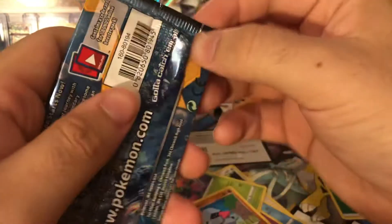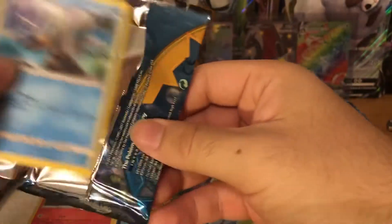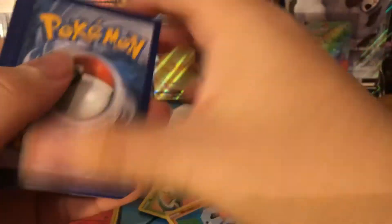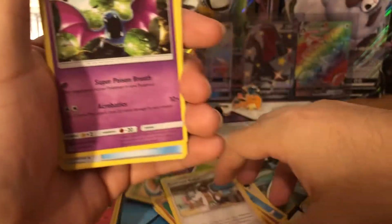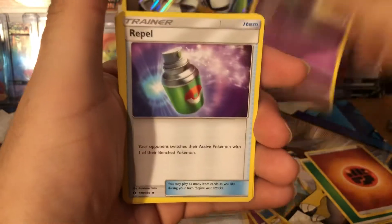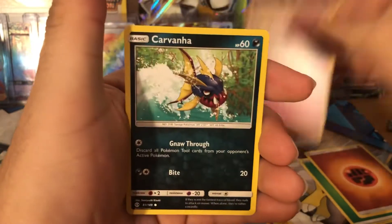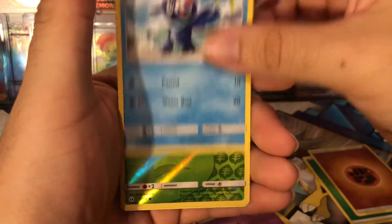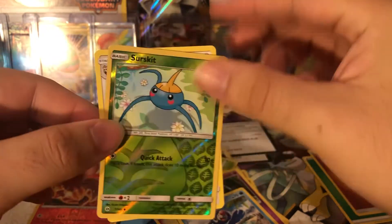All right, we got the next pack. We're gonna get nothing from this one. Okay — fighting energy, Professor Kukui, Golbat, Rufflet, Wingull, Snorunt, Carvanha, Zubat, Poipole. The reverse is a Surge Kit and then the rare is a Stoutland.